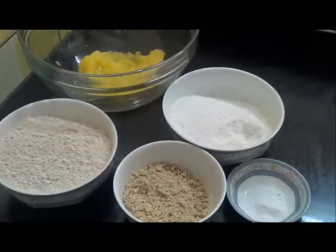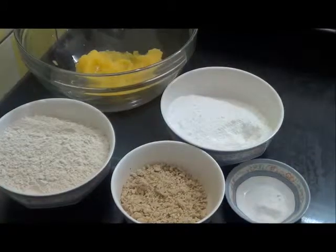Hello and welcome. Today I am going to show you a very popular Indian cookie, that is Naan Khatai.